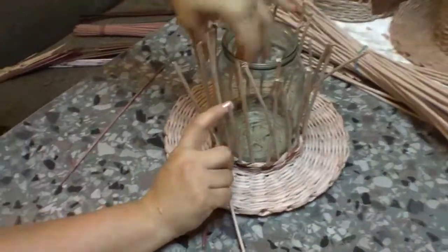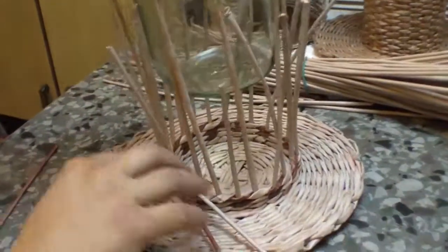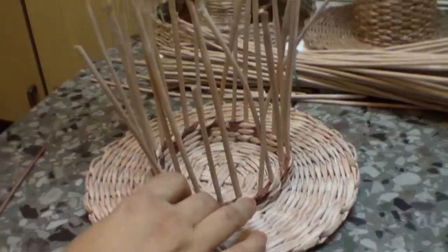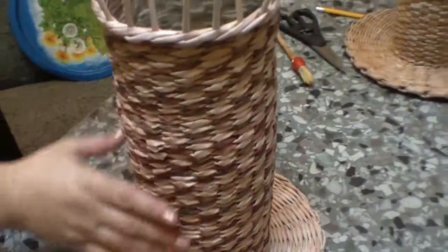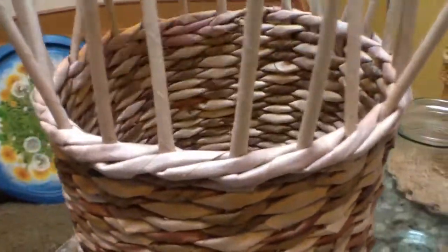How do we regulate the height? We weave up to the place of narrowing of the jar. I lift the jar, place some box or reel of thread or something else, and continue shifting it, placing fine pieces under the jar up to the required height. So we have woven up to the required height. Finished weaving with a three-tube rope.